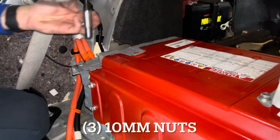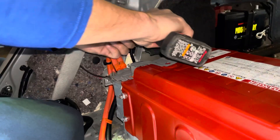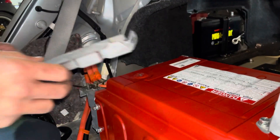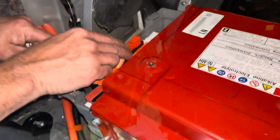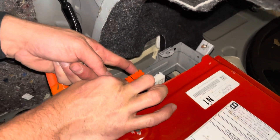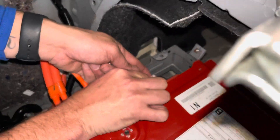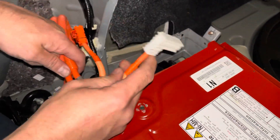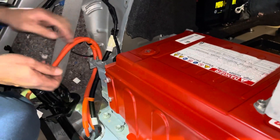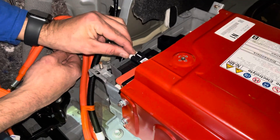Next, we are going to remove the cover for our high voltage lines using 10-millimeter nuts — there are three of them. Remove and retain. Then disconnect your high voltage lines — positive and negative. There's a little push pin on the side; push that pin in, pull the line out towards you, and set it off to the side safely.